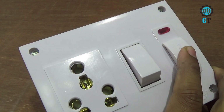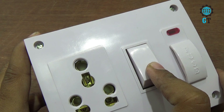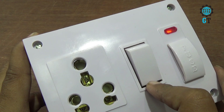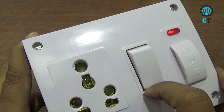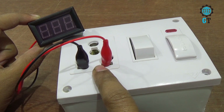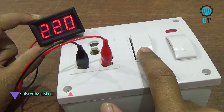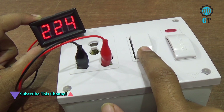We also connected the back cover. Now we connect its AC cable. Now I turn on the switch — you can see when I turn on this switch, the LED light is glowing. To show you, I am using an AC meter — you can see there are about 220 volts.